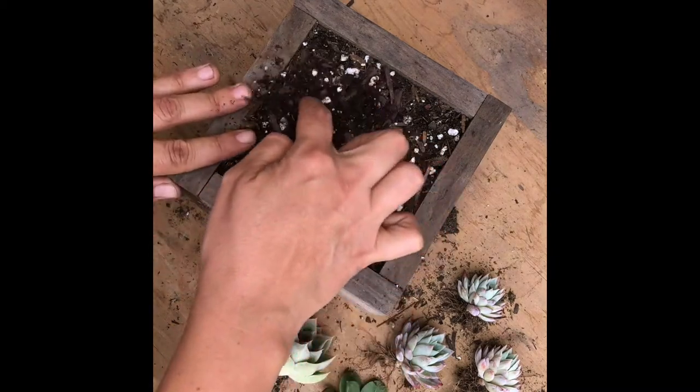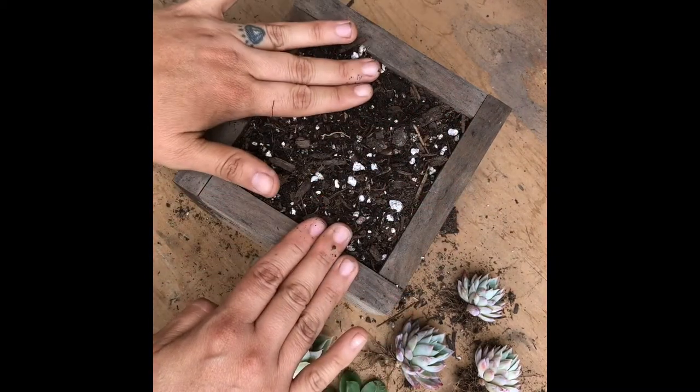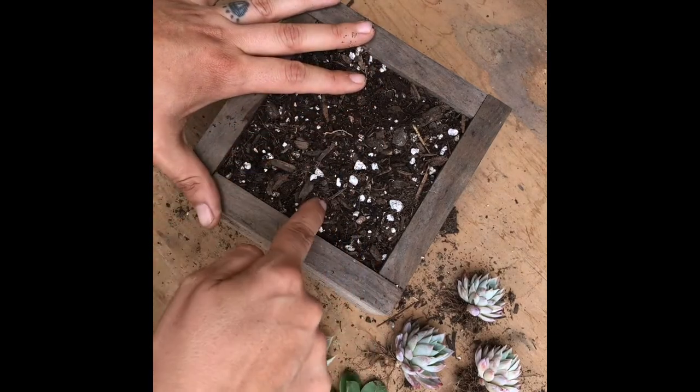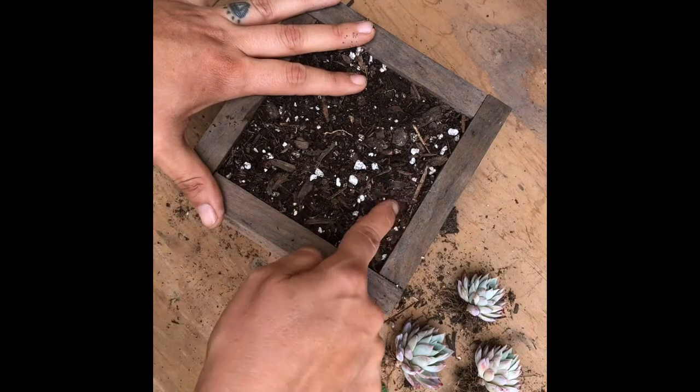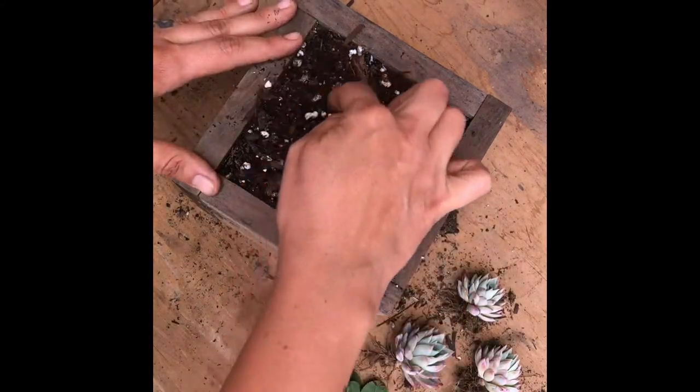I'm just going to get started. The plan here is to plant the Kalanchoe in the back, and then have the three violet queens — one, two, three — and then the pinwheel and the light green. So let's see if that can happen.